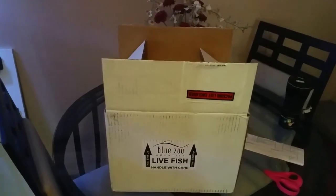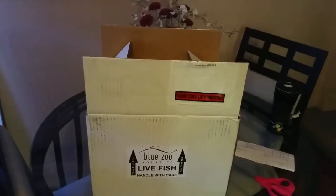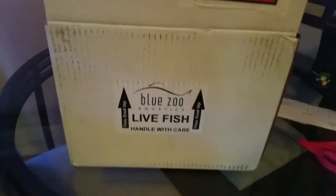Hey, what's going on guys — just got my fish in for the 55 bow front, got them from Blue Zoo Aquatics. I'll do a quick unboxing. Here's what I ordered. The reason I went with Blue Zoo Aquatics is because they give you a free care package which has a bit of food and the drip acclimation kit, which I didn't have — that's why I went with these guys. Cold pack included too.